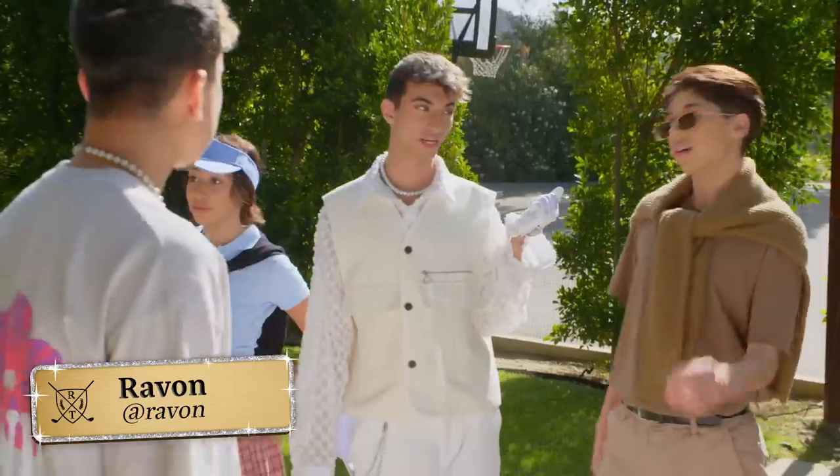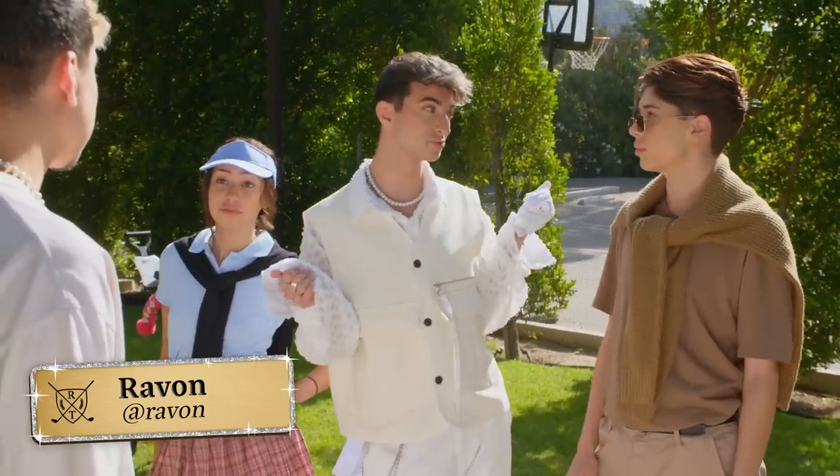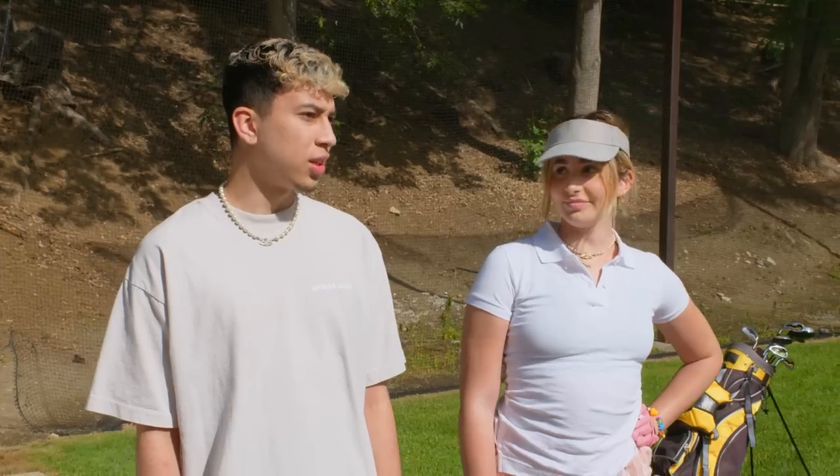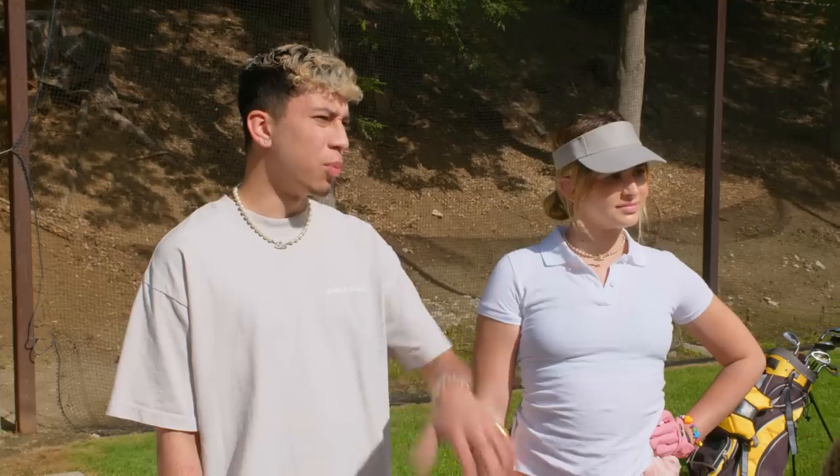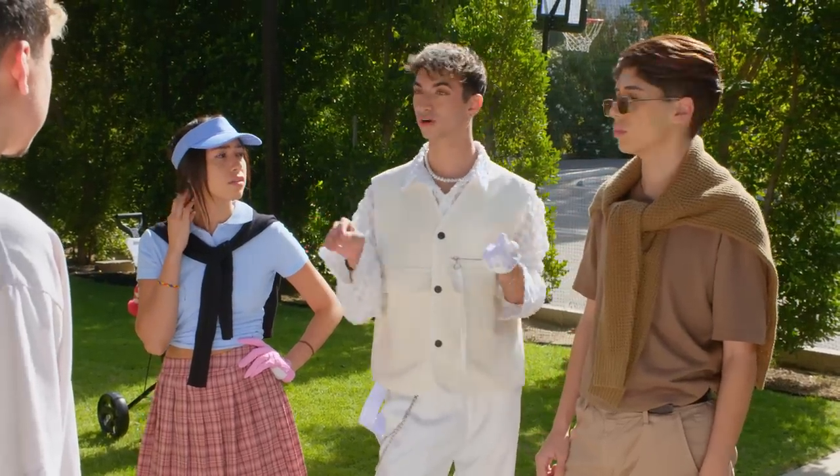OK y'all, group meeting. We're going to be golf caddies, but we can't just be golf caddies — we have to be the best golf caddies ever. What's a golf caddy? Wait, what is a golf caddy? Like, golfing is a scent. We help golfers. Have y'all ever played golf before?